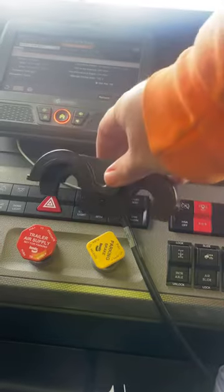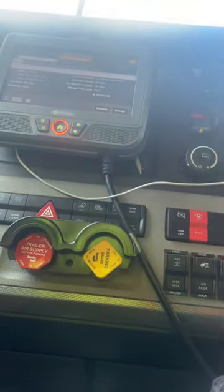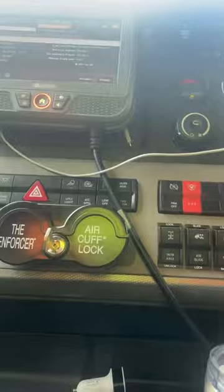You take the top part of the air cuff lock and make sure your cord's out of the way. It goes right back there. Then you're going to take this bottom part and it slides together. You'll just push this in and take out the key.